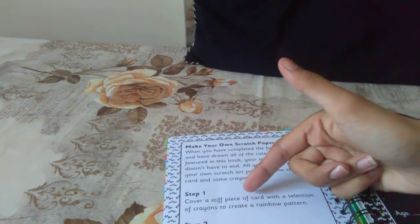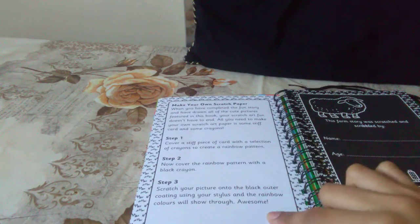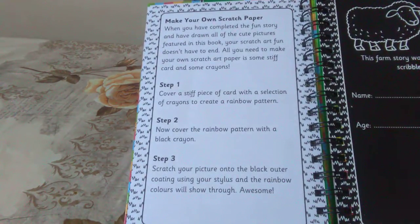Okay, step one: cover a stiff paper card. So that is the whole instructions of how to make your own one. I'll leave that for a few seconds so you guys know how to make your own one if you want. And that is the instructions.